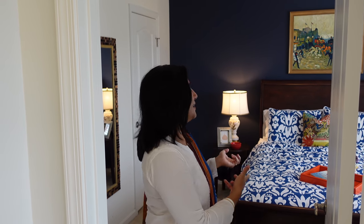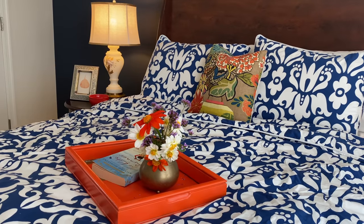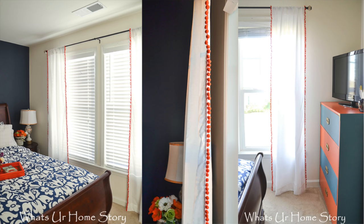This is our second guest bedroom. This is a DIY — it's a budget-friendly project. I'll fix it up.